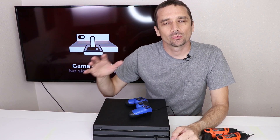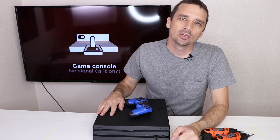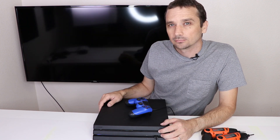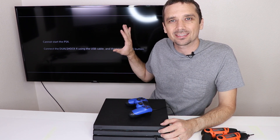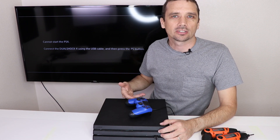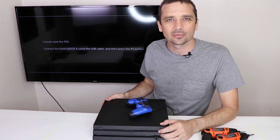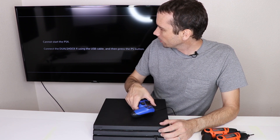We've replaced the HDMI encoder chip on this PS4 Pro, so now it's time to see if it works. Here we go — this is great news. This means that the HDMI port is working. Now we do need to see why it can't start fully. The hard drive in this — I don't even know for sure that it's the hard drive that came with it. We also may need to update it or something like that. So let's get into that and see what we can figure out.